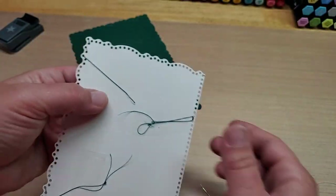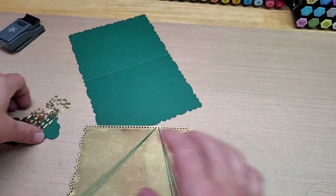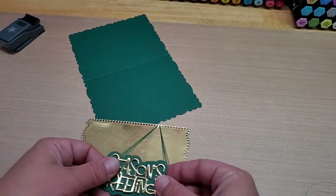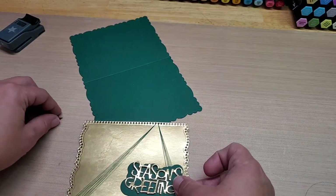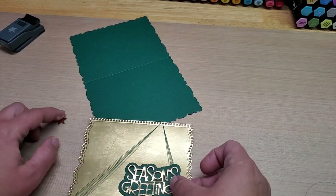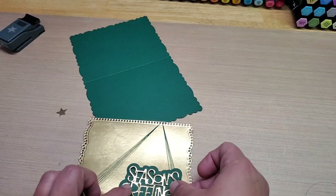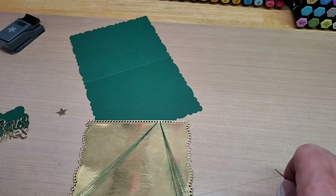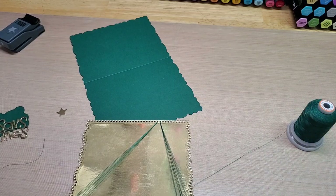I'll go here, I'll go there, and we'll tape it on the back. I think I'll pop this up on dimensionals. That should be Pine Green — I should do a bigger star. Actually I'll use the stitch stars and do a bigger one. We'll do Pine Green and then Gold layered on top, like this. So that's going to be really cool.